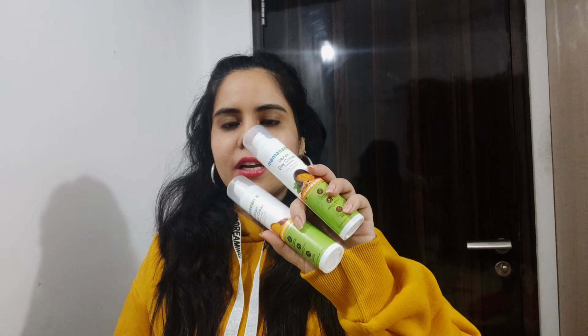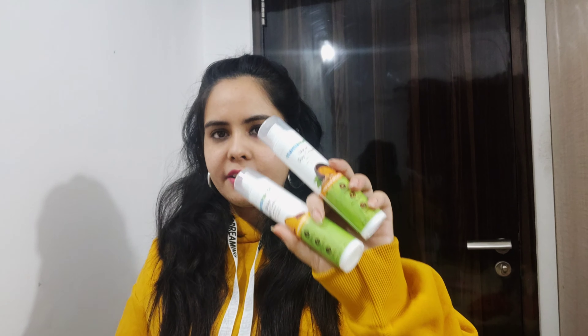Hello friends, welcome to my YouTube channel. I am your friend Anupriya and in today's video we will talk about Mammard day cream and night cream reviews.